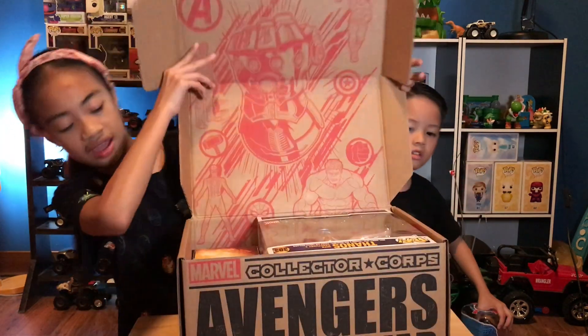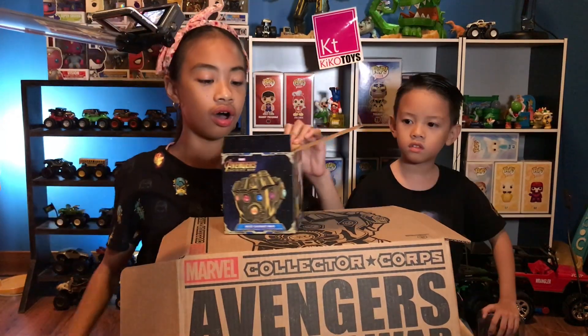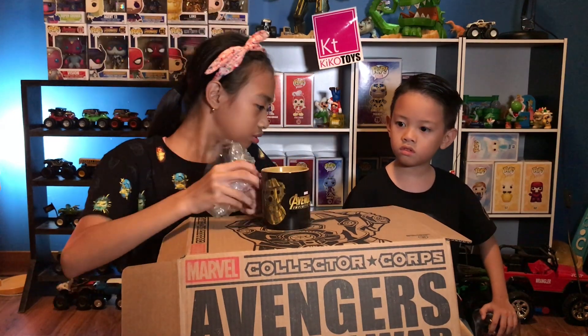Next, we have a Thanos gauntlet mug! Let's see what it does. The mug is cool because if you put hot water in it, it's gonna color-change — into the Infinity Stones!